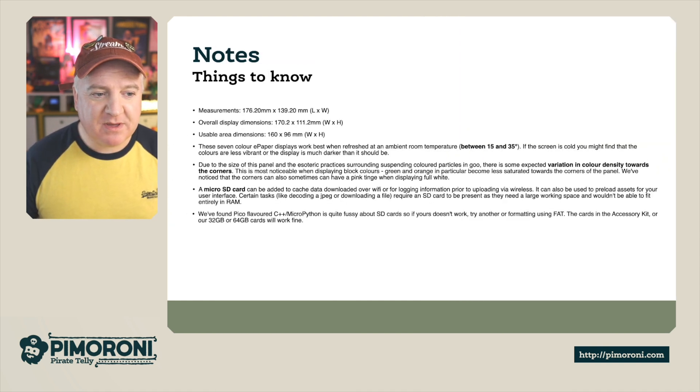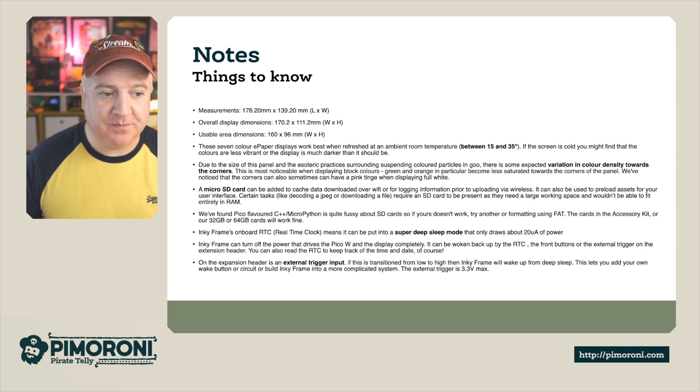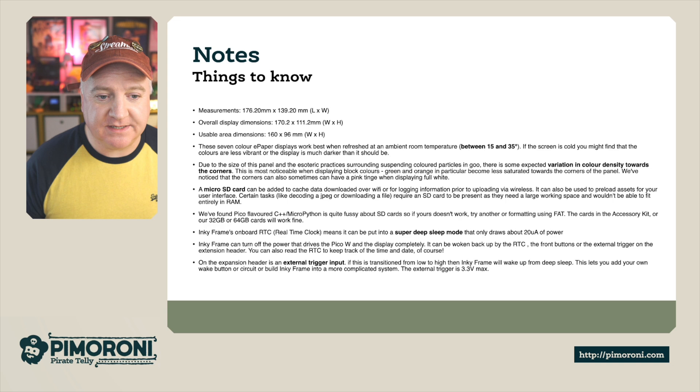Here are some measurements to note. This is 176.2 mm by 139.2 mm, the overall display dimensions are 170.2 by 111.2, and the usable area is 160 by 96. These colour displays work best at room temperature between 15 and 35 degrees. If the screen is cold, you might find some colours are less vibrant or the display looks darker than it should. And due to the size of the panel and the suspension of coloured particles, you might find some colour variations towards the edge — this is quite normal, and you might see a very slight pink tinge.